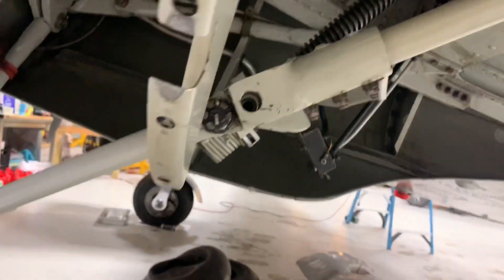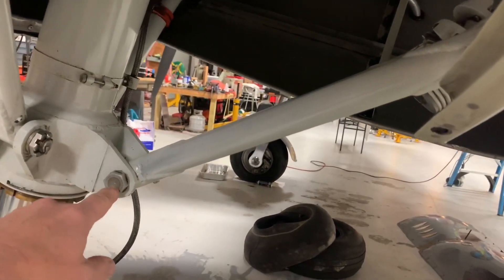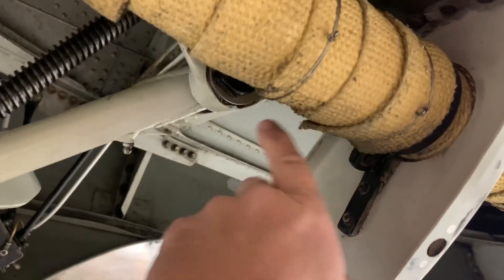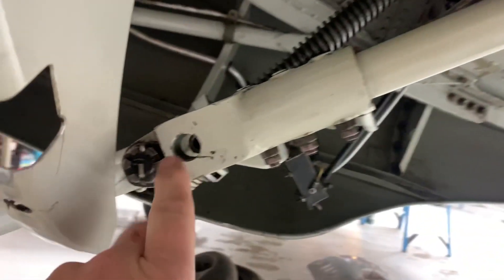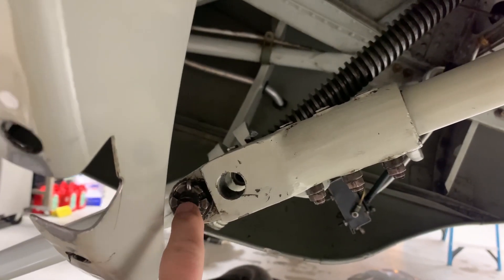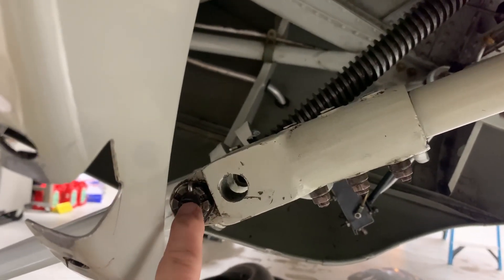The service bulletin on the airplane calls for putting a string from the center of this bolt here to the center of this bolt up here, and then measuring where it crosses this bolt in the middle. This bolt should be a quarter inch below where that string passes.